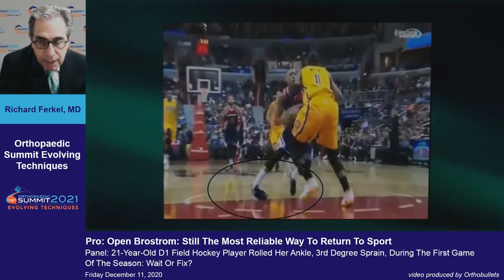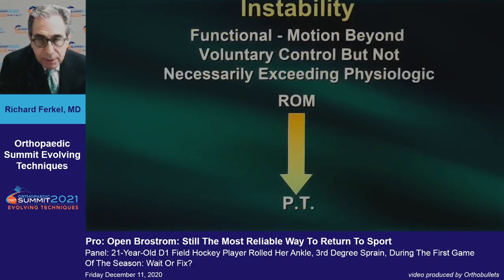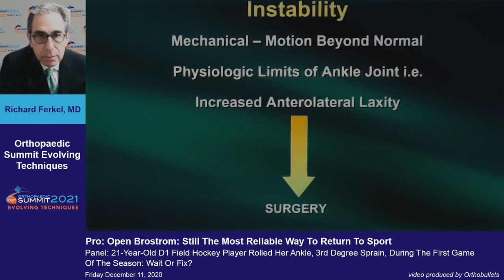How do we treat this problem when patients have chronic instability? It's important to define what we're talking about. Functional instability is motion beyond voluntary control but not necessarily exceeding physiologic range of motion — most of those patients will get better with therapy. When you have mechanical instability — motion beyond the normal physiologic limits of the ankle joint — you have increased anterolateral laxity, and those patients need surgery.